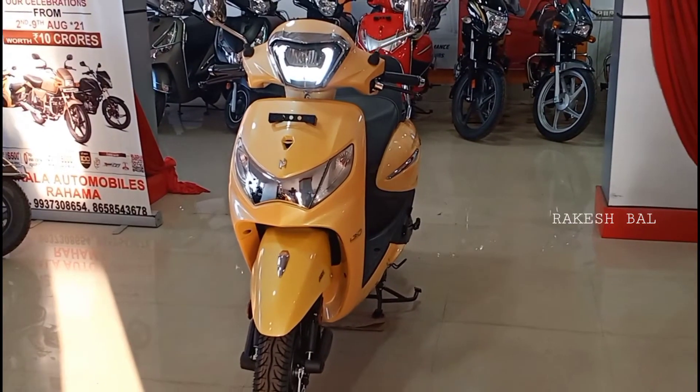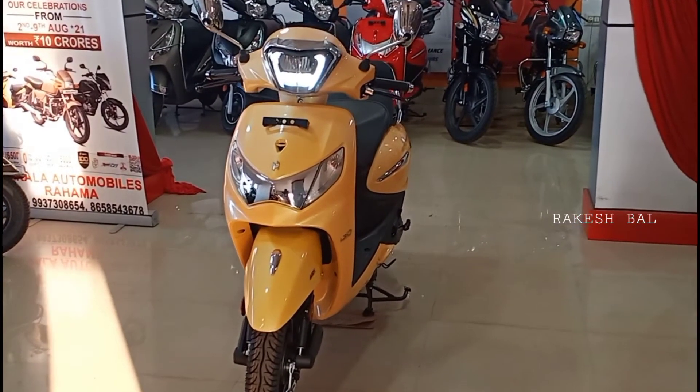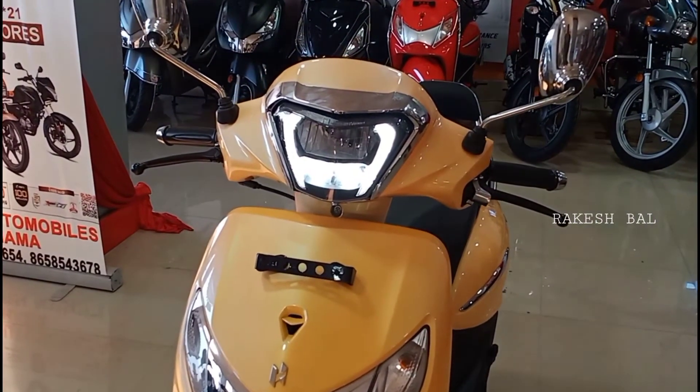Hello friends, Namaskar. This video will be made by Hero Pleasure Plus Xtrek, which will be a new and updated model.